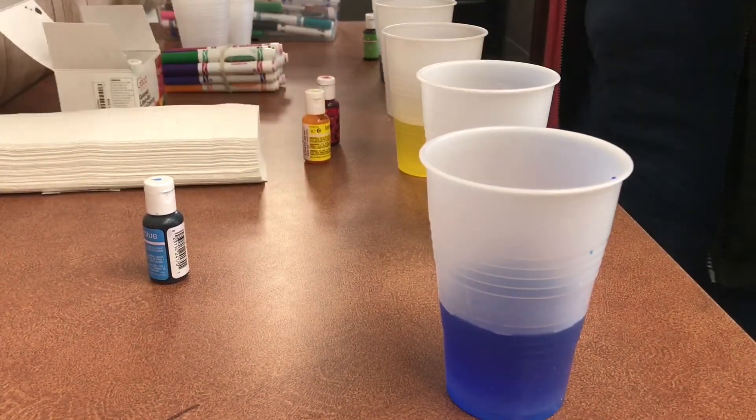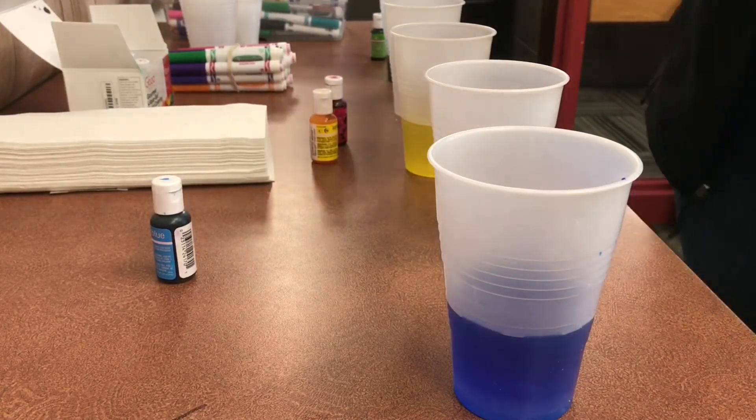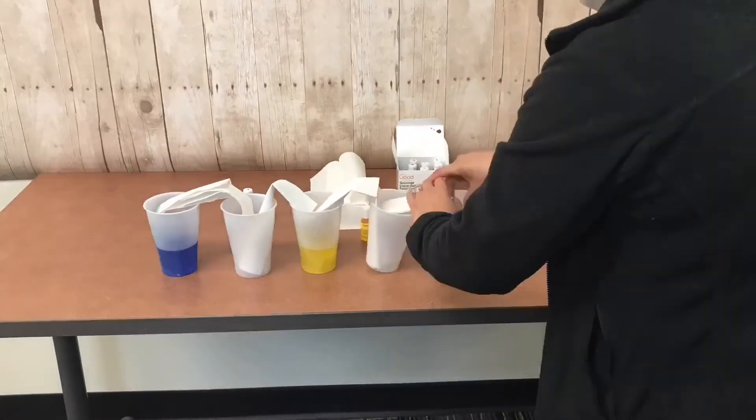Then place a paper towel in between each cup, making sure that one end of the paper towel is touching the bottom of each cup. Then wait a couple hours.